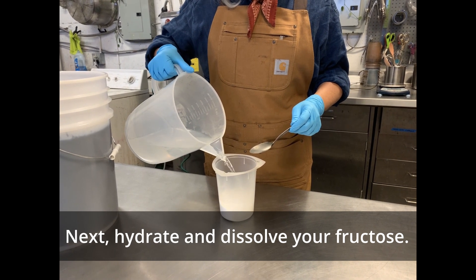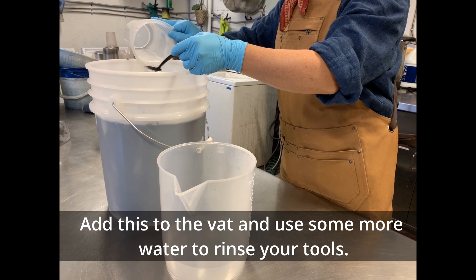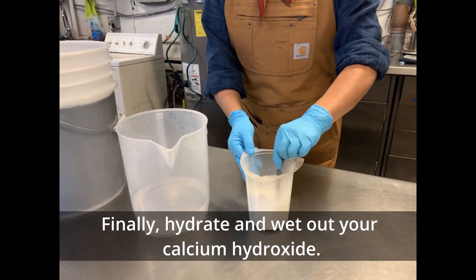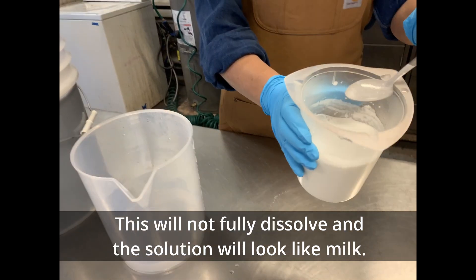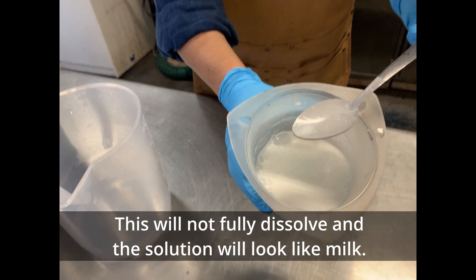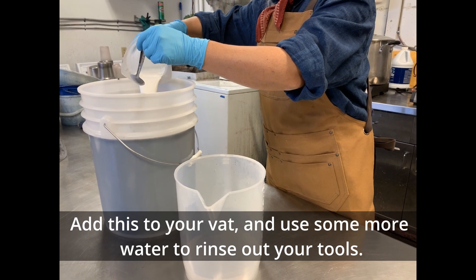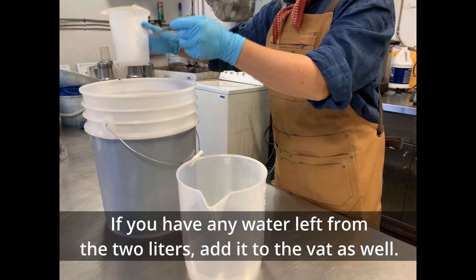Next, hydrate and dissolve your fructose. Add this to the vat and use some more water to rinse your tools. Finally, hydrate and wet out your calcium hydroxide. This will not fully dissolve and the solution will look like milk. Add this to your vat and use some more water to rinse out your tools. If you have any water left from the two liters, add it to the vat as well.